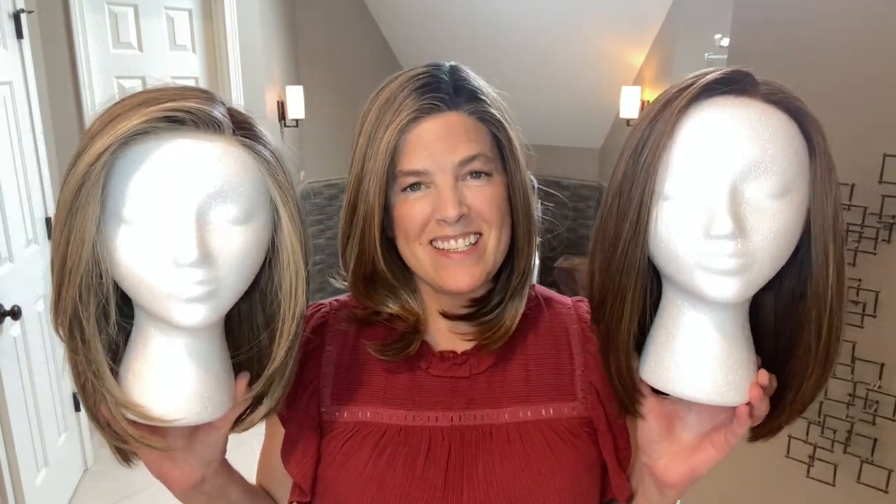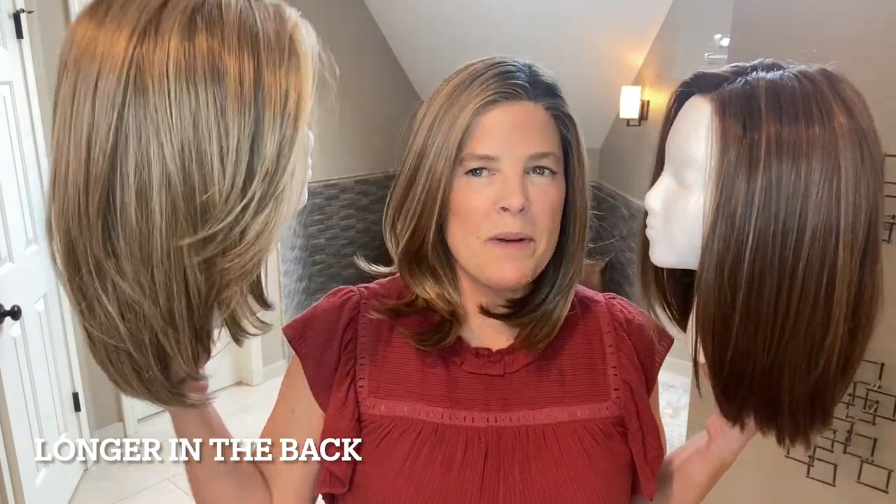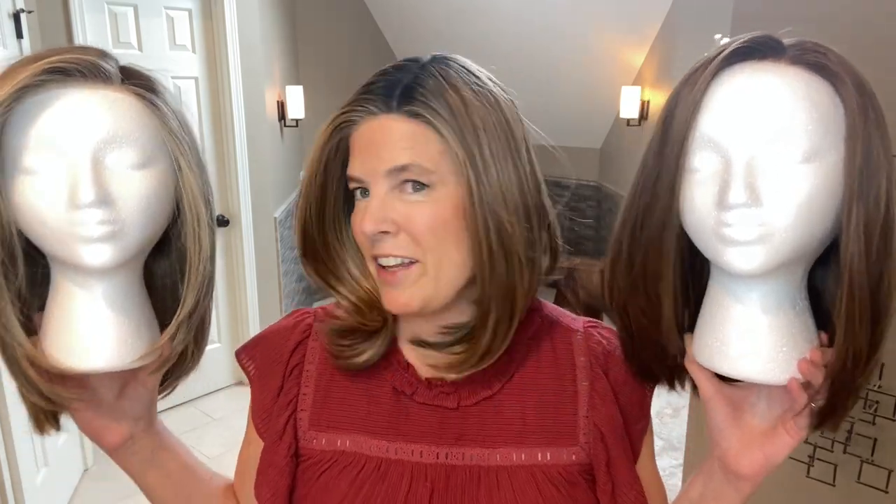Let's compare these three styles. We have Drive by Ellen Ville in Chocolate Rooted, I'm wearing Secret, and then we have Own the Room in Shaded Cappuccino. Own the Room and Drive are a little bit longer than Secret. Own the Room has quite a few layers around the face; Secret has a few; Drive is almost all one length and the straightest of the three, with razored ends and just a gentle little bend. Own the Room is curled under a little bit, and with Secret we have some of these flips I might want to relax a little more with a flat iron.